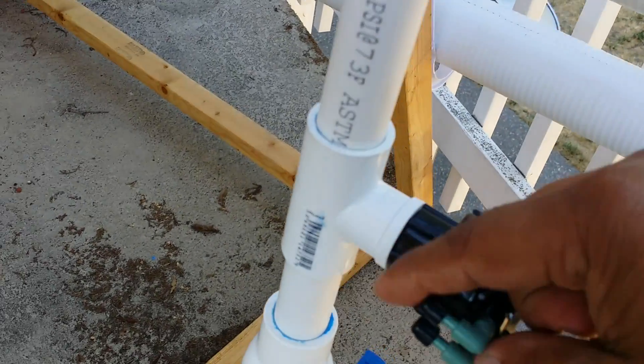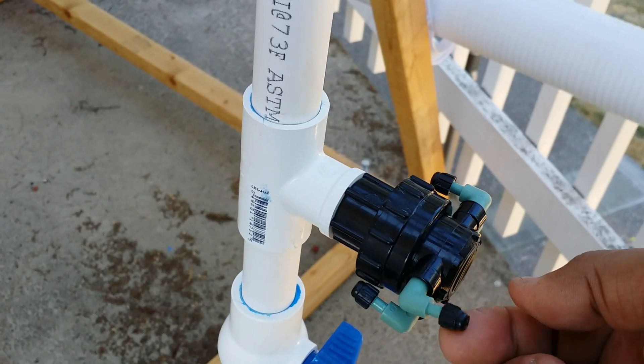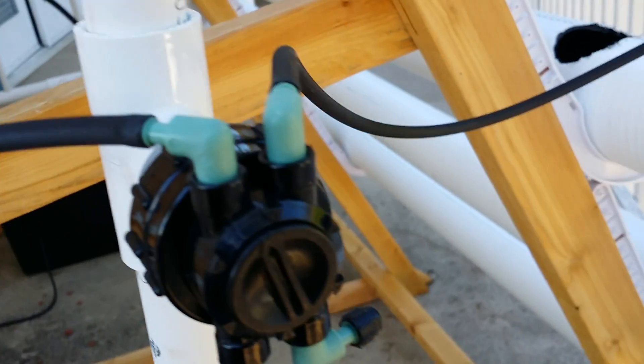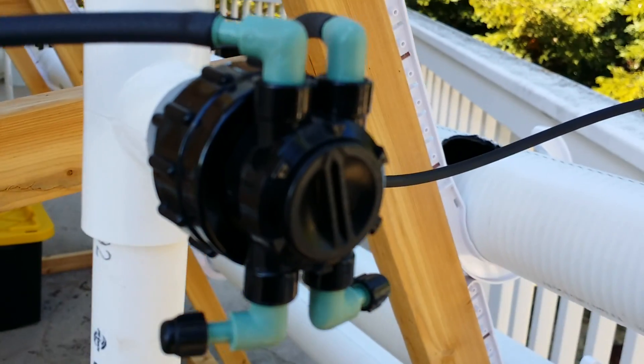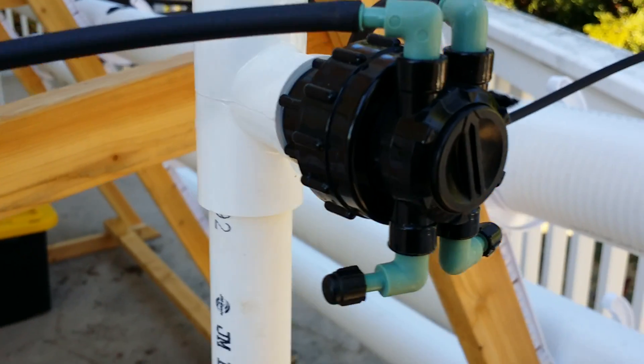The nice thing about these connectors is they have a cap on them so when you're not using one you just seal it off. They also have a flow rate adjuster so you can control how much water comes out of each pipe.